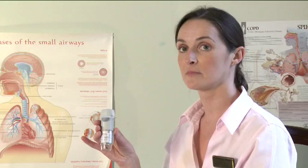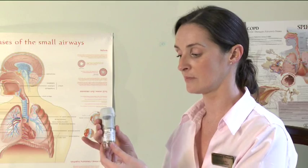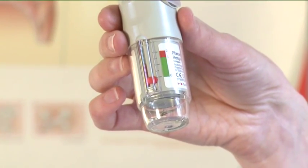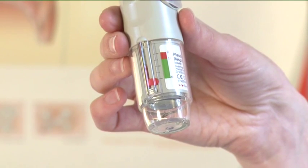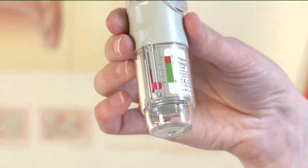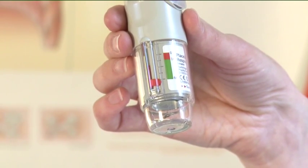When to replace your inhaler. The Respimat inhaler has 60 doses. There is a counter on the side of the inhaler. When the counter enters the red area of the scale, there are approximately 14 doses left. When the counter reaches zero, replace your inhaler.